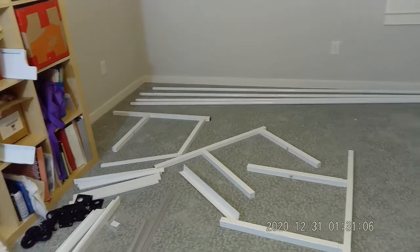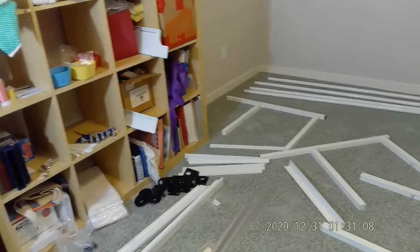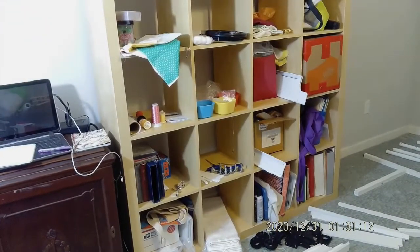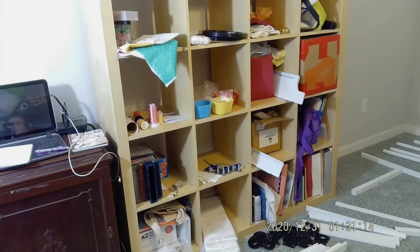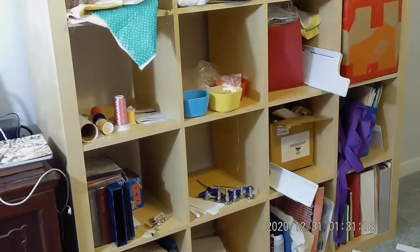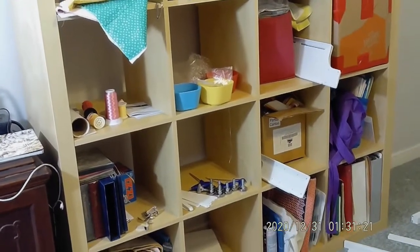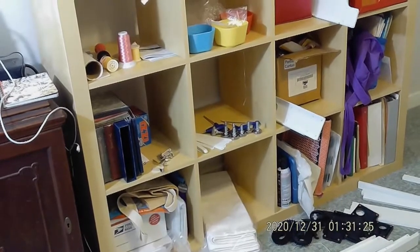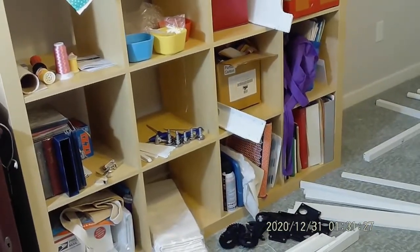I'm going to show you a couple of things over on my handy dandy shelving unit over here. I have things grouped together and I am ready to go. So let's get started.